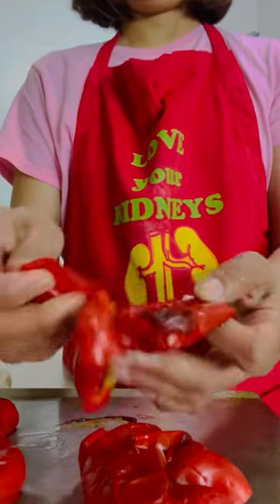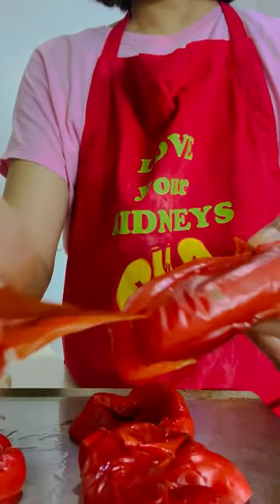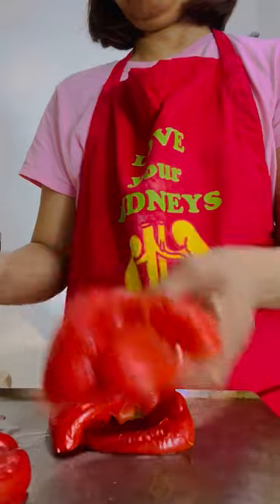By the way, I put these in the oven at 450 degrees for 15 to 20 minutes. Once the red bell peppers cool down, peel off the skin.